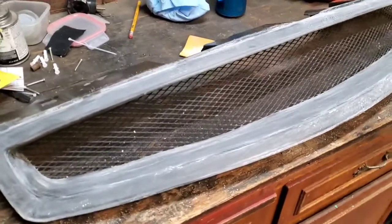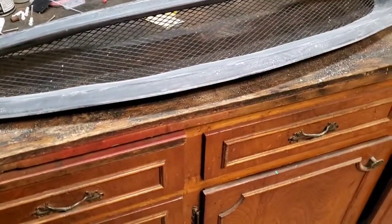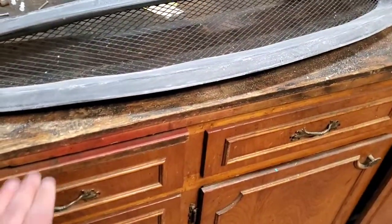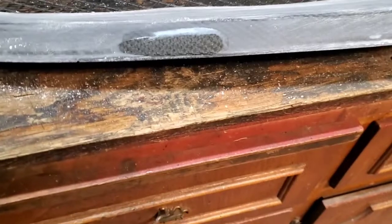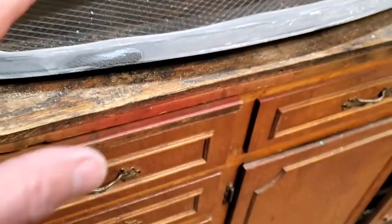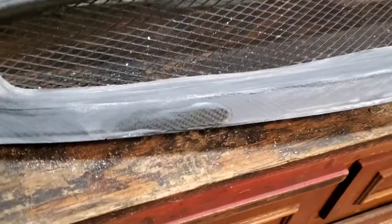Alright guys, so there you go — I went ahead and sanded it. I didn't film that part; I didn't figure you guys would want to see that. The next part, I'm going to run a hose over it and get it wet, and this should come back clear instead of that foggy look. If you get that clear look through it, that means it's just scuffed up and taken the clear off the top. So once we get everything done and cleaned up and then spray it, we'll have that nice carbon fiber finish again.